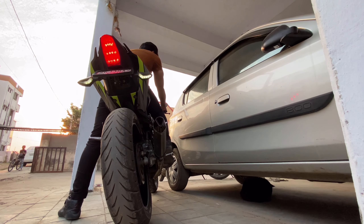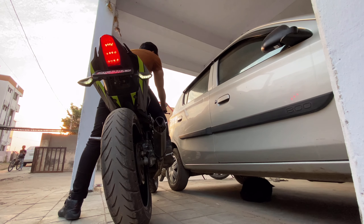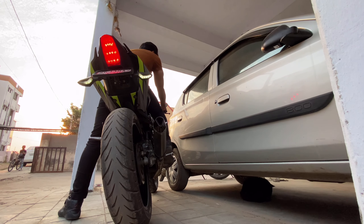So guys, I will see you all in the next vlog. Bye bye, take care. Goodbye.